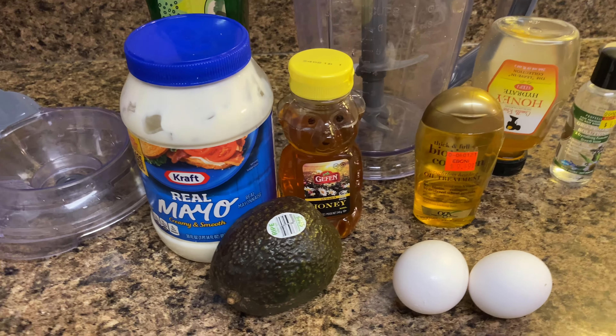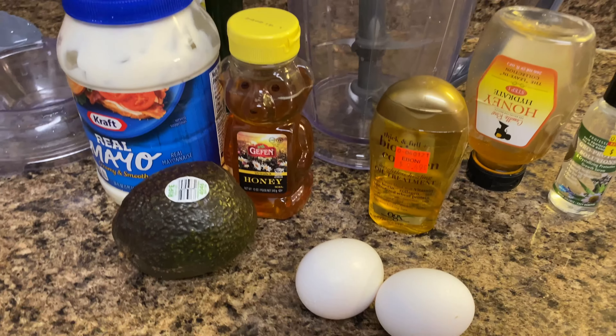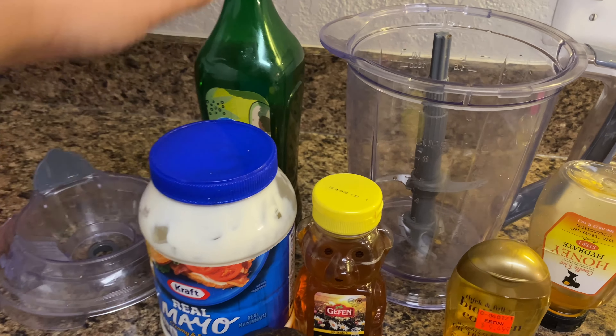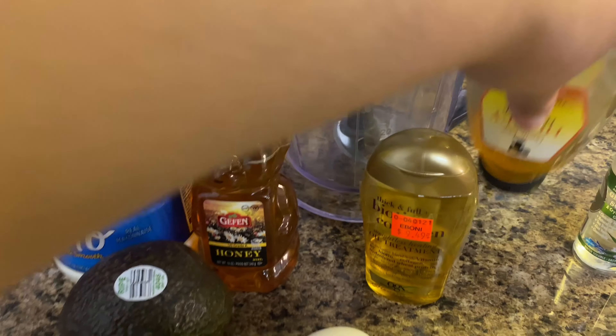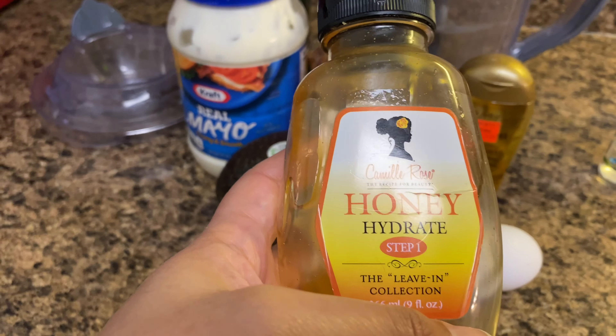I'm about to do an avocado mask with avocados, banana, olive oil, maybe mayonnaise, mustard, egg, and some other ingredients. I have not put any heat on my hair — no blow dryer, no nothing.